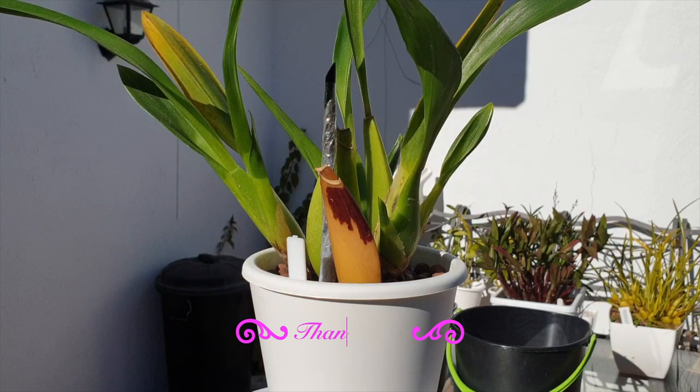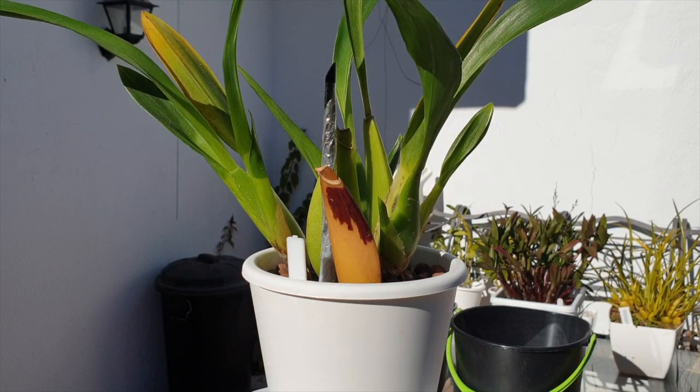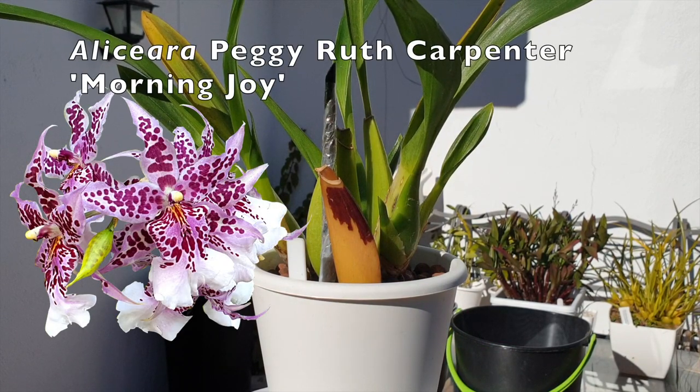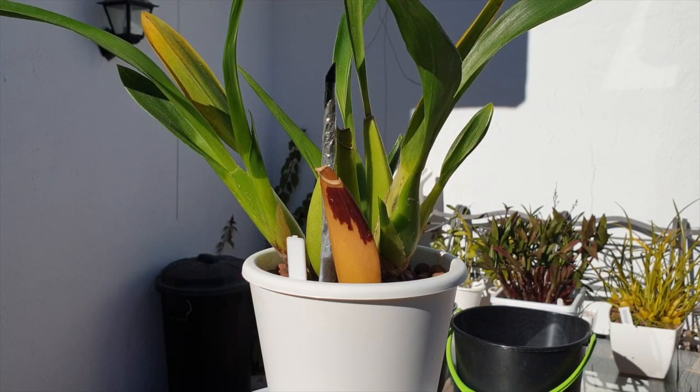Thank you very much for being here and clicking on this video. I hope I can clear a few things up and put your mind at rest. I am going to be using my Aliciara Peggy Ruth Carpenter Morning Joy for this example, just to let you know that what is happening here could be happening in your collection and everything is just fine.